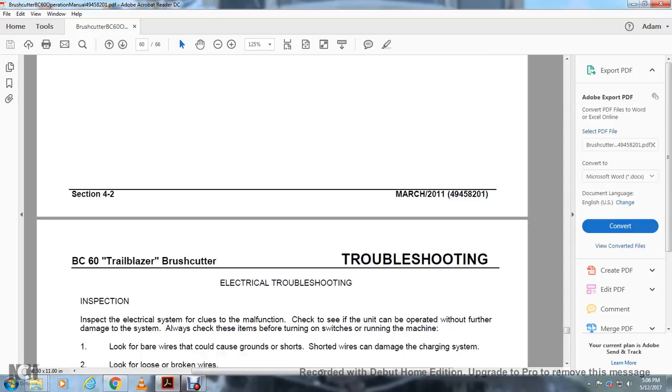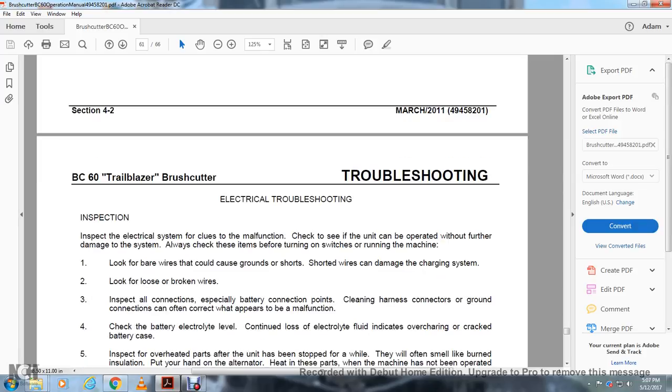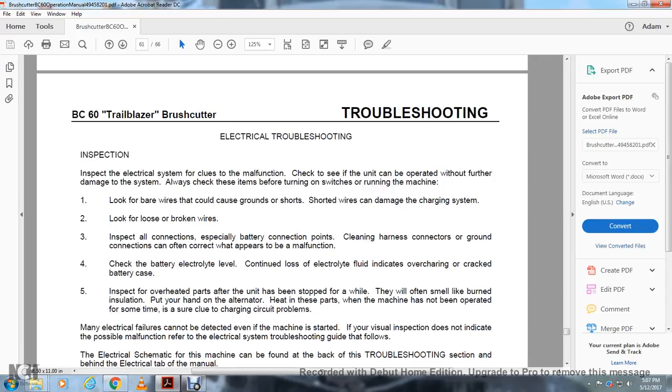Electrical Troubleshooting — Inspection: Inspect the electrical system for clues about malfunctions. Check whether the unit can be operated without further damage. Always check the items listed before turning on the switch and running the machine. Look for bare wires that could be grounded or damaged short wires. Look for loose or broken wires and inspect all connections, especially battery connections. Clean harness connectors and grounding connections, as these often correct what appears to be a malfunction. Check the battery; low electrolyte fluid levels indicate overcharging or a cracked battery case. Inspect overheated parts; burned insulation smell and heat in the alternator after the machine has not been operated for some time is a sure clue of a charging circuit problem. If the visual inspection does not indicate the cause, refer to the electrical system troubleshooting guide. The electrical system diagram can be found behind the electrical tab of this manual.